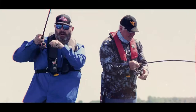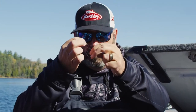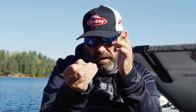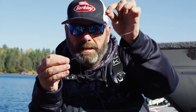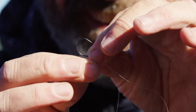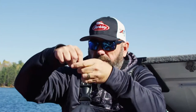When drop shot first came out, it seemed a lot more technical than it is. Really, all it is is you tie a Palomar knot, leave your tag end really long, feed it back through the hook eye, and put a weight at the bottom. That's drop shot. Why it's so effective: with most baits, the weight drives the bait, but with drop shot, the weight's below it and the bait can sit very naturally. Tie your hook on with a Palomar knot, leave a long tag end, take that tag end and feed it through the eye back through — that's one of the most important things — because now your hook wants to stand out no matter how you move the bait.